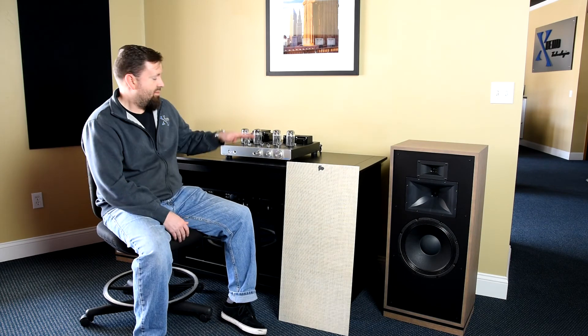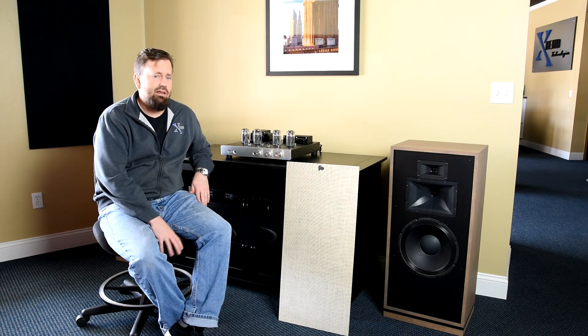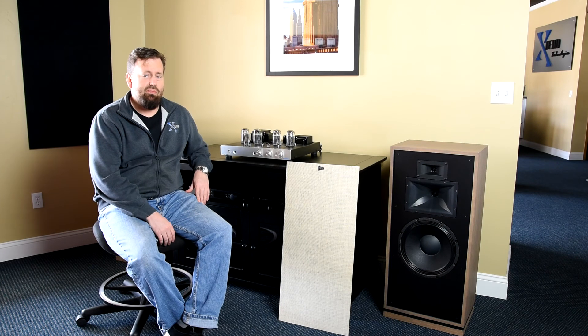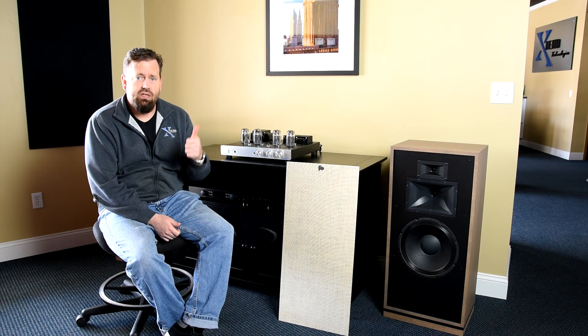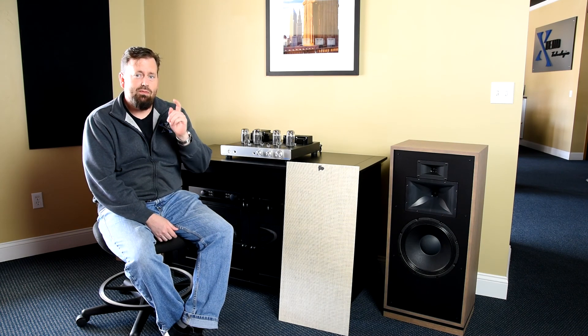We've got them paired up here with the Kronus Magnum 2 amp, and they sound really good. Feel free to stop by Xtend Technologies if you want to hear them — I'd love to play them for you. Ask for Clint the Audio Guy and I'll tell you everything you need to know. Thanks for watching, and we'll see you on the next one. Have a good one.